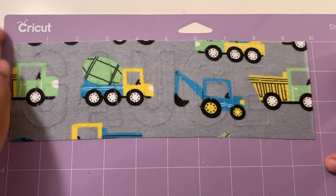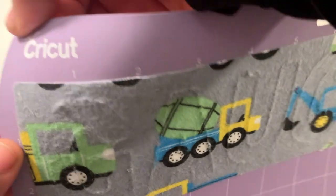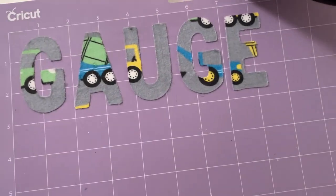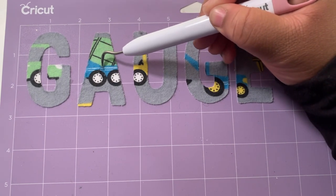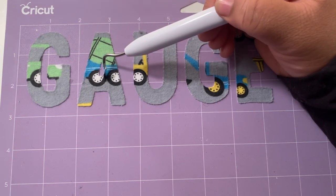Now you can peel away the excess fabric from the corners and you can see the letters taking shape. Use a weeding tool, or maybe even some tweezers or a toothpick, to weed out the insides of letters like the A or a B. Then peel away those letters.